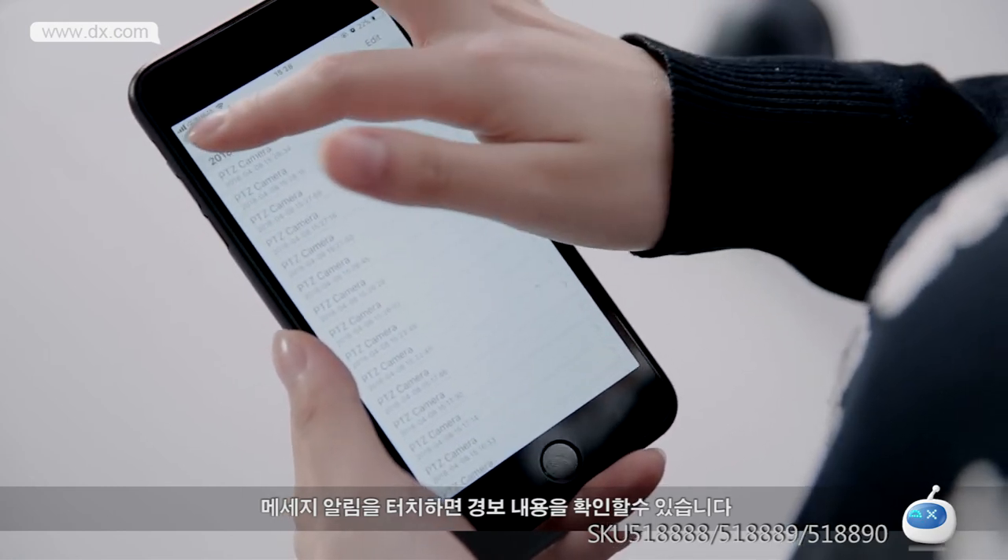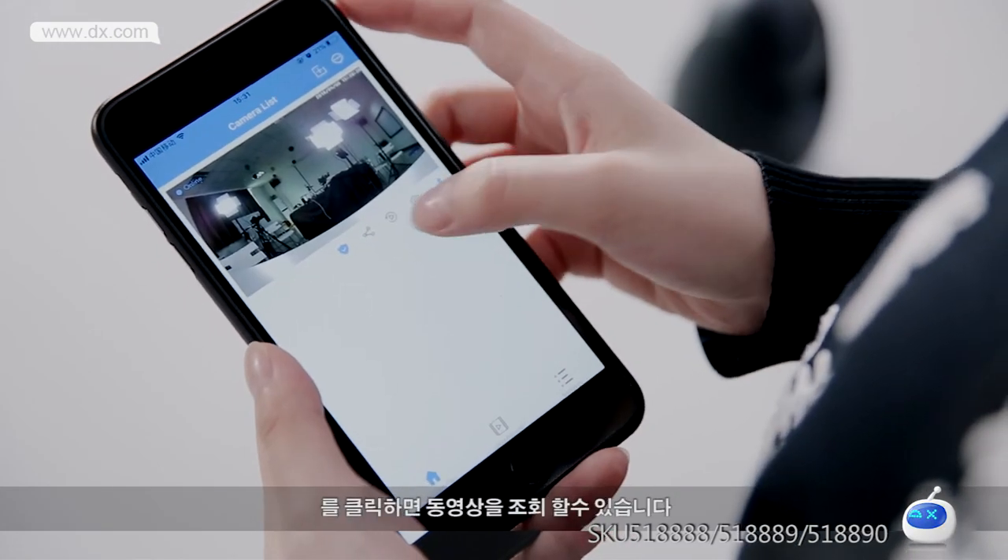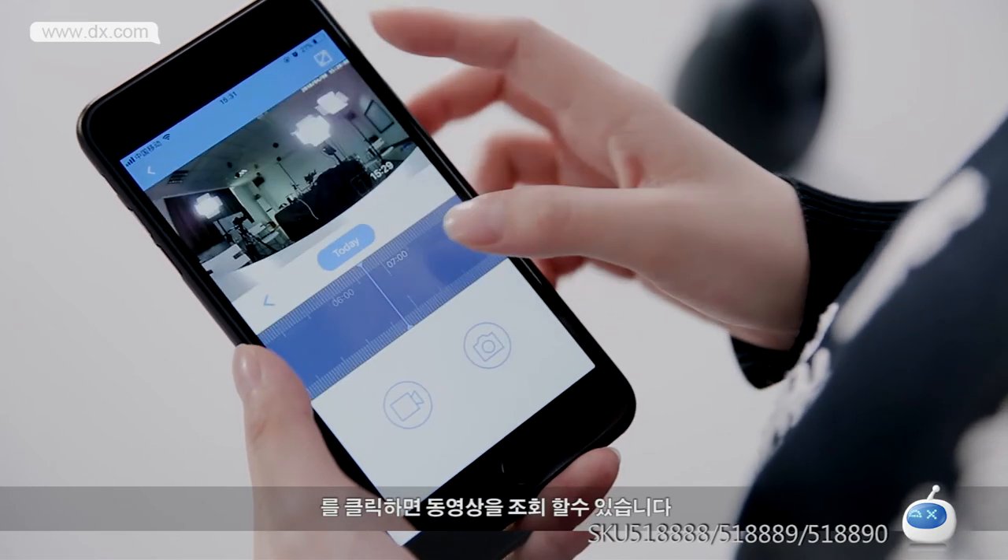Step 12: You can check the detailed information. Click the bracket button to check camera recording.